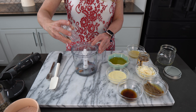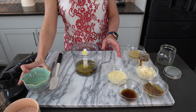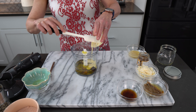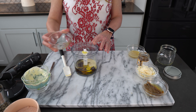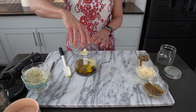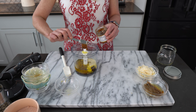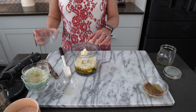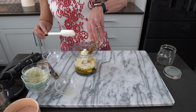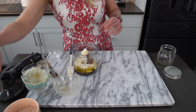In the cup of my immersion blender, I'm adding one roasted garlic clove, 3 quarters cup olive oil, 6 tablespoons of mayo, 3 tablespoons Worcestershire sauce, the juice and zest of 1 lemon, 2 to 3 teaspoons Dijon mustard, 1 cup of grated Parmesan cheese, and a can of anchovies with salt and pepper to taste.